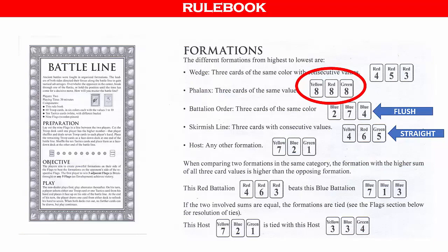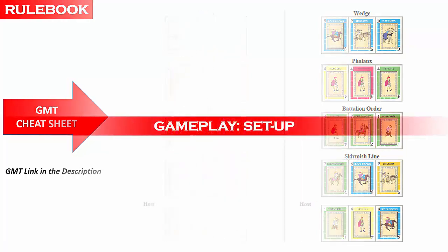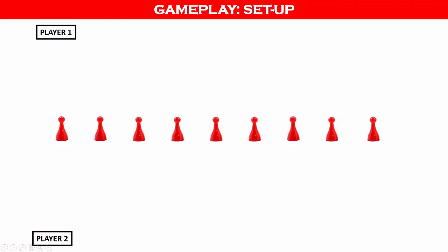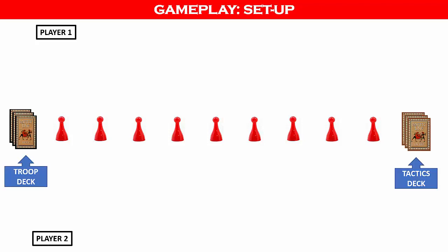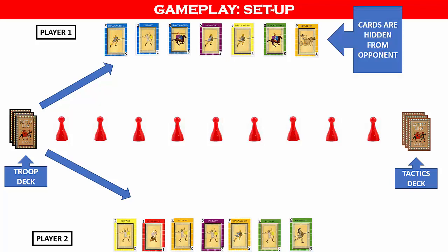If you don't want to mess around with the rulebook description, you can go to the GMT website and download the color cheat sheet to help you remember the order of formations. The cheat sheet is designed to be cut in half and given to each player. For setup, player one and player two sit across the play area from each other. Take the nine flags and line them up in a row between the two players. Shuffle the troop deck and place it at one end of the battle line, and shuffle the tactics deck and place it at the other end. Deal seven cards to each player from the troop deck. Normally the player's hands are hidden from the opponent, but in this video we'll be showing all the cards for demonstration purposes.